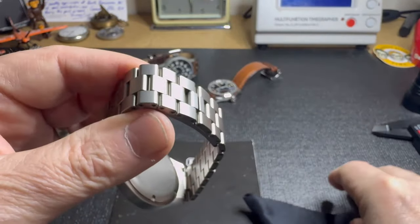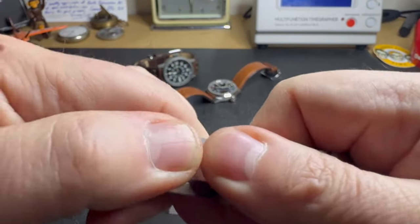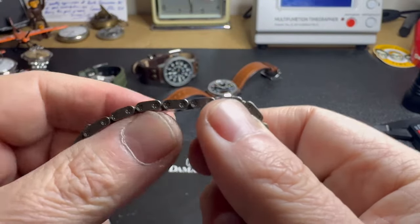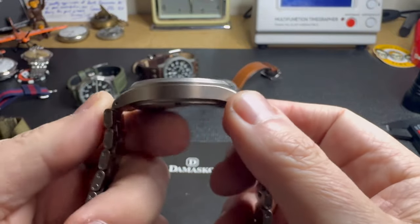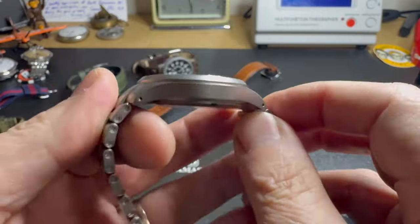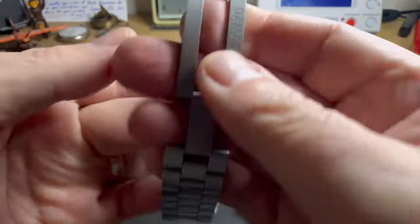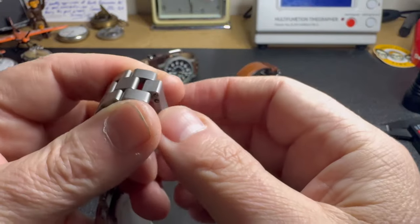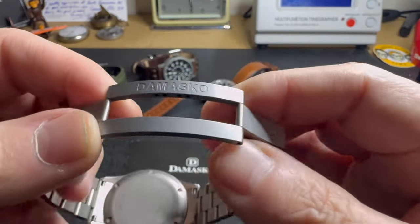The other thing that makes it special is the material — they're using that submarine or ice-hardened steel. At first I thought it was a bit of marketing nonsense, but it's not. This stuff is tough. The watch is four or five years old and there's not a mark on it — you can even see the clasp has no marks. A lot of watches get a damaged clasp the first time you wear them.